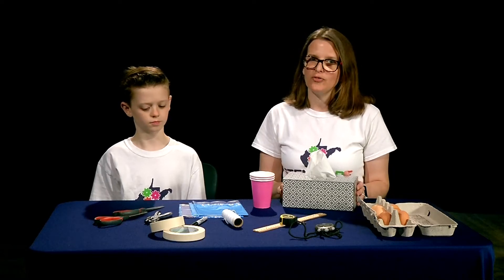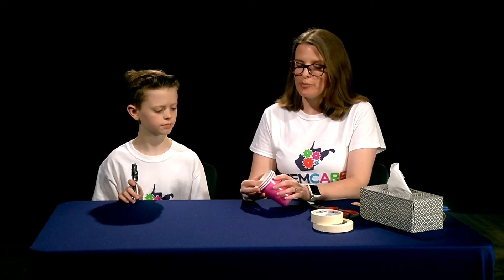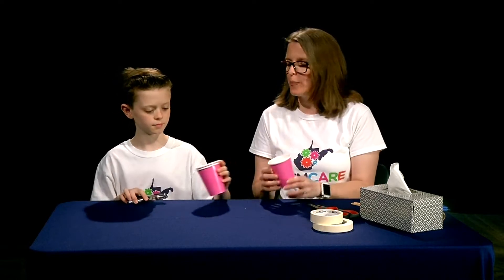Let's get started making our egg cradle for our egg parachutes. To start our project we're going to need to create three egg cradles that hold our egg securely. To do this we're going to take three small cups about seven to nine ounce size and we're going to put four hole punches in each cup. We want to make sure that as we make the hole punches we're doing so symmetrically around the opening of the cup.